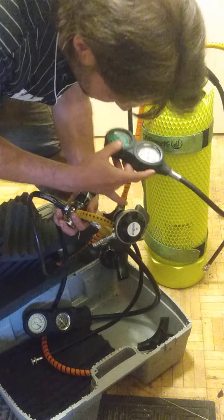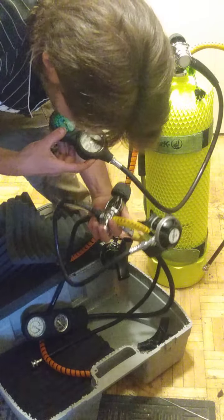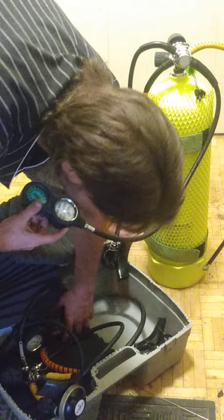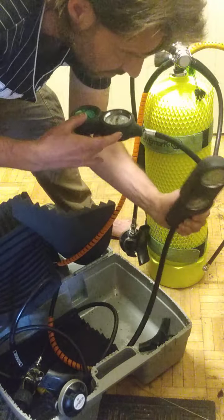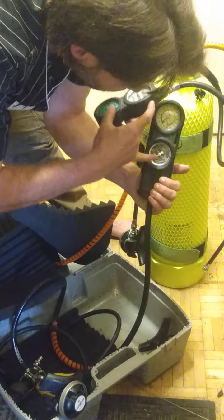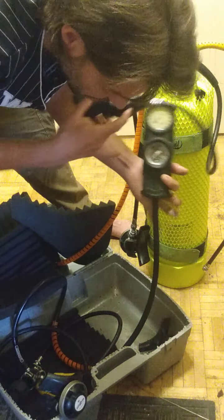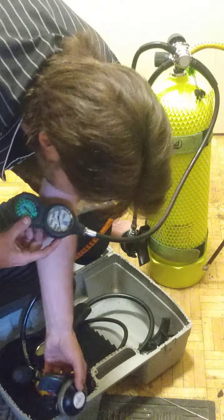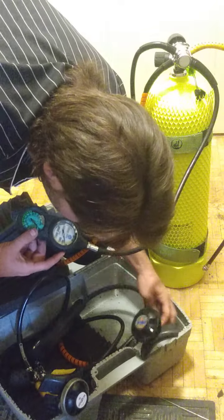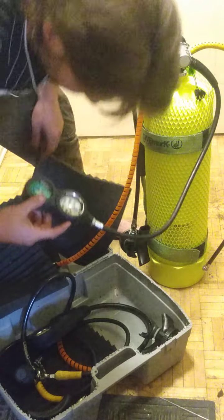And I have another one right here that is identical. As you can see, it's Sherwood Blizzard again, the identical unit. The only difference in these two units is right here — the pressure gauge on this one goes to 4,000 or 4,500 instead of 5,000. But otherwise they're identical. This one has one black and one gray.